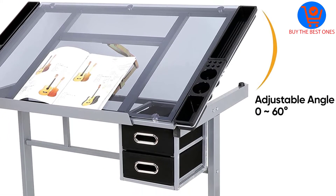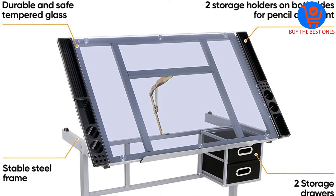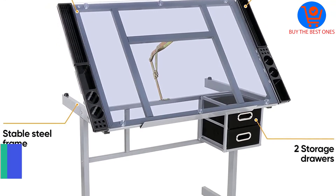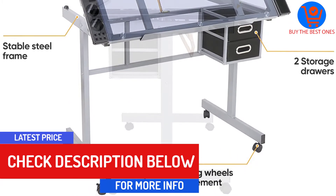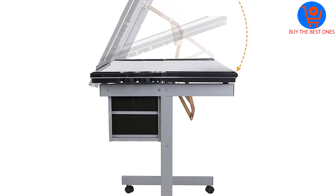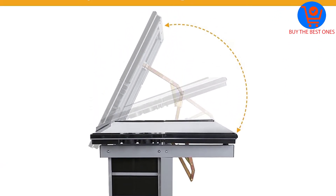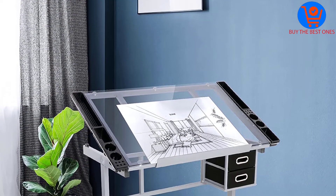The drawing desk craft station is solidly constructed. The top part is made of tempered safety glass and the frame is constructed with durable heavy gauge steel. This heavy-duty construction ensures that the craft station holds up well to regular use. Besides providing a comfortable place to draw, it will also greatly save space in your room.